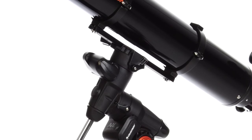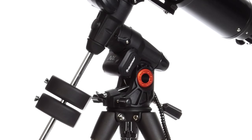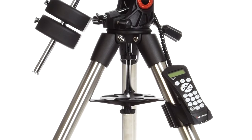Engineered from the ground up, Advanced VX is a rock-solid base for your Celestron 6-inch Refractor. Improved motors with more torque handle slight load imbalances with ease, and sturdy 2-inch tripod legs provide increased rigidity.